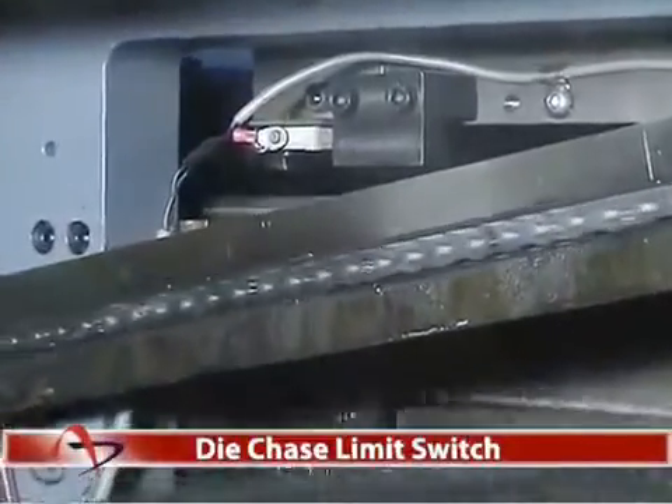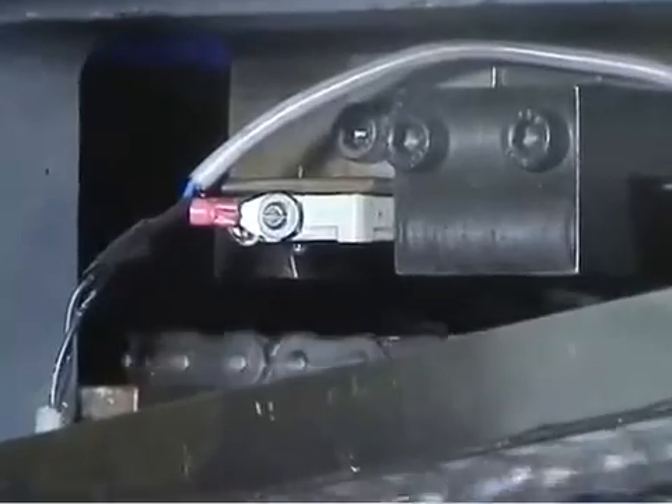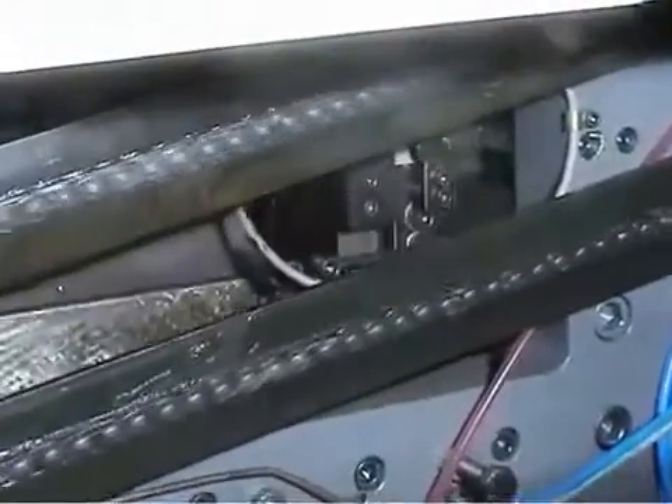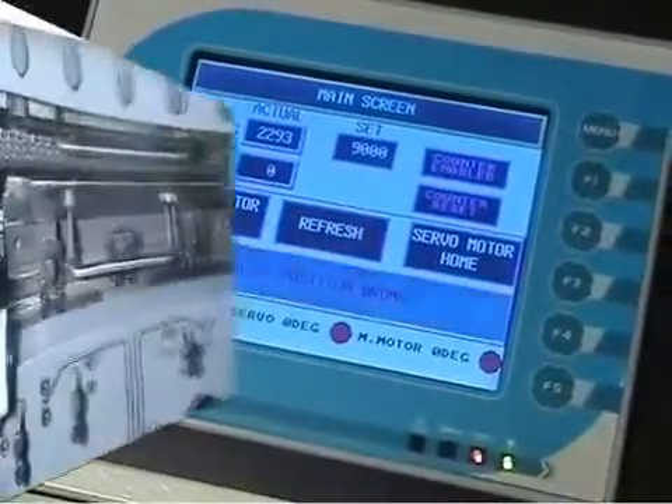Die Chase Limit Switches. Limit switches are provided on the male and female die chases. Any misalignment of these chases is sensed by the limit switch, disabling the operation of the machine.